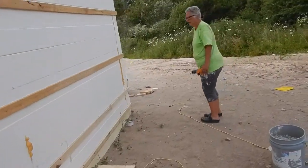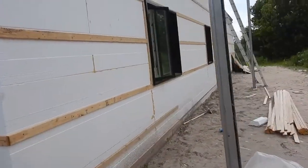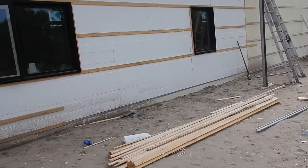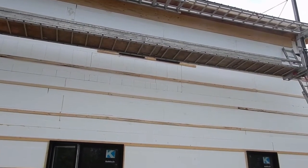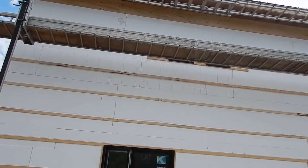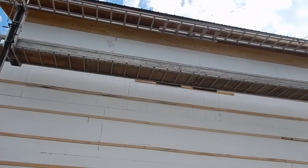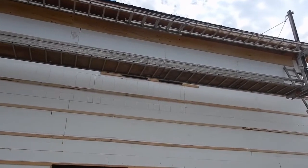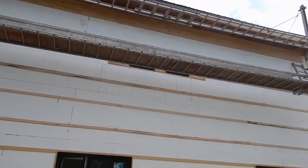Going around the corner now, they have been working here significantly. But again, I don't see any fascia. There's an extra piece of board underneath the rafters up top. Not sure what that's about. I guess the thermal wall will be attached to that, and then go right up to where the fascia is.